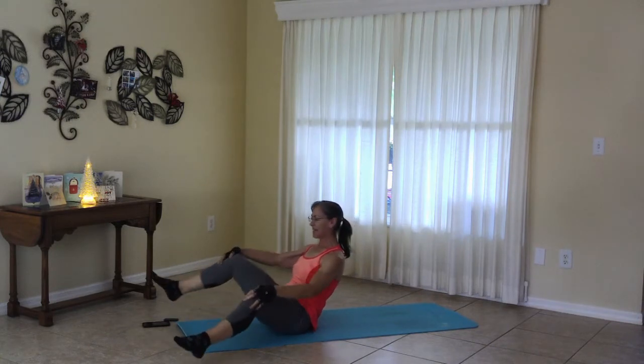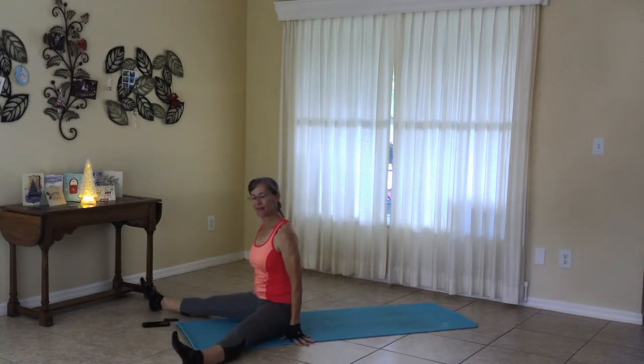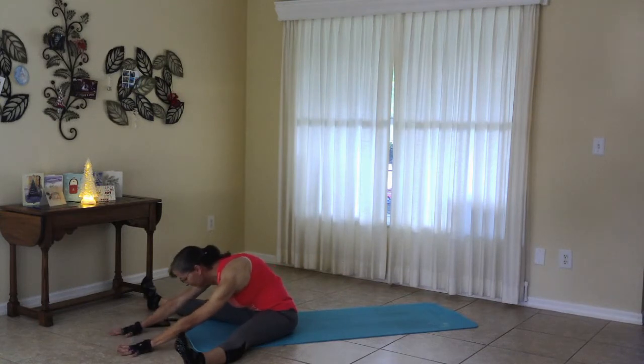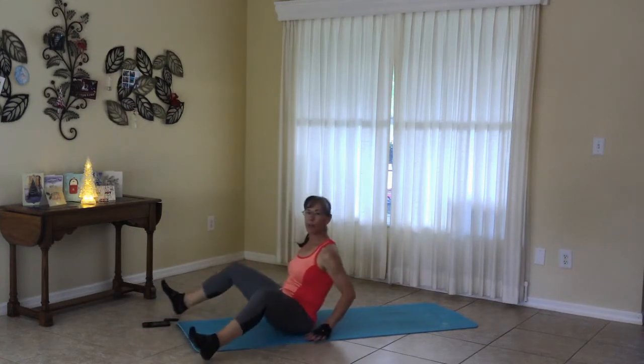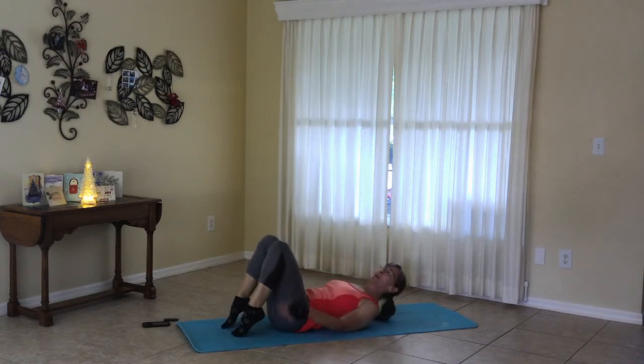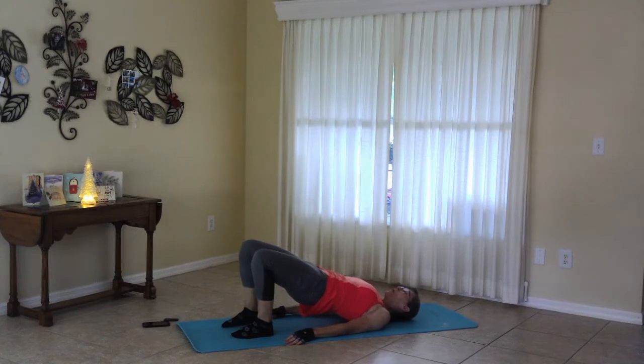And release, widening the legs and finding straddle, pushing to the center. And release, moving to the shoulder bridge once again. Now we're moving through a little bit of a flow here. Push the belly up, bringing it down.